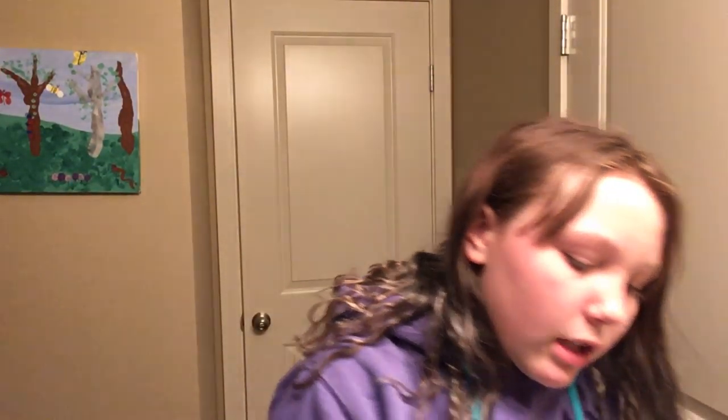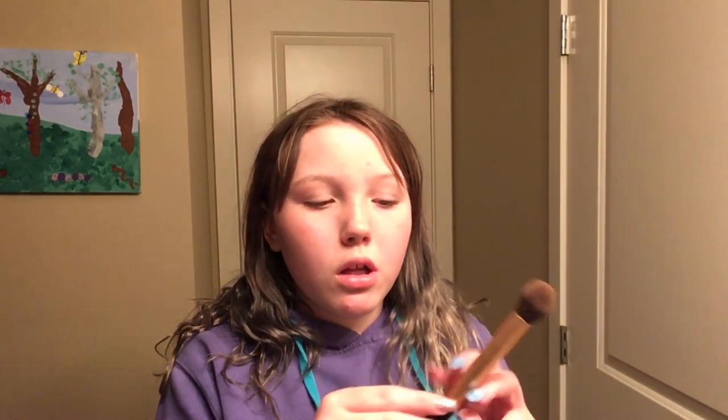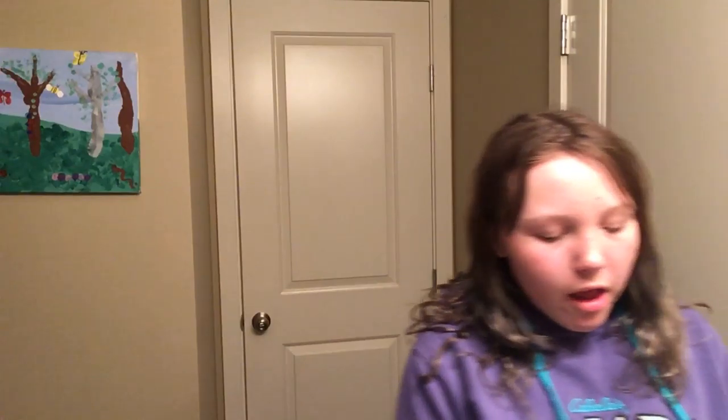Next I use for contour — it's actually a contour brush! It's the Real Techniques by Sam and Nick Chapman contour brush. It's from the gold collection — there's gold, pink, and purple. I use it for contouring under my cheeks; I don't do the contour on my forehead because it just doesn't look good on me.